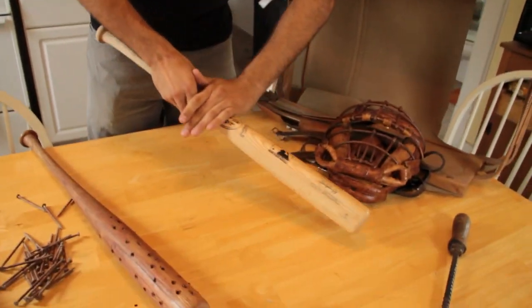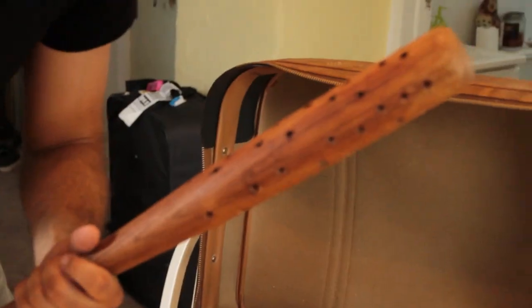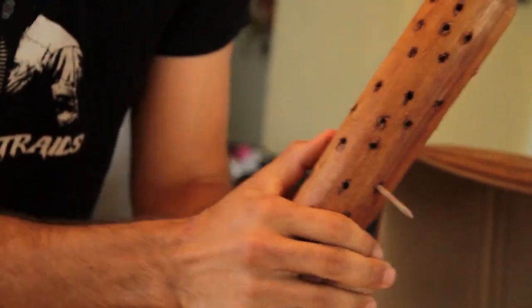For the killer's weapon, we have a Little League-sized bat. Start with that, sand it all down, stain it — antique, vintage, old school. Take regular nails, drill holes all the way through it. We decided to combine two of America's favorite pastimes: baseball and slasher movies.